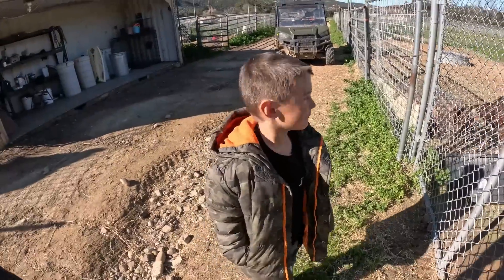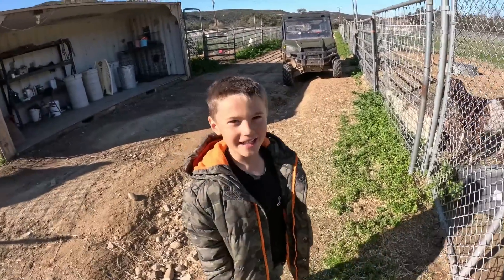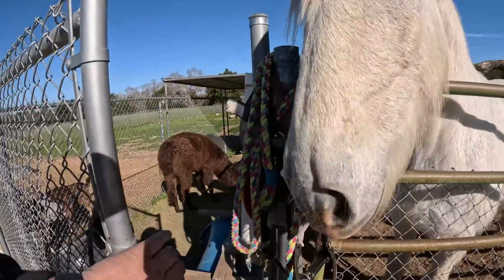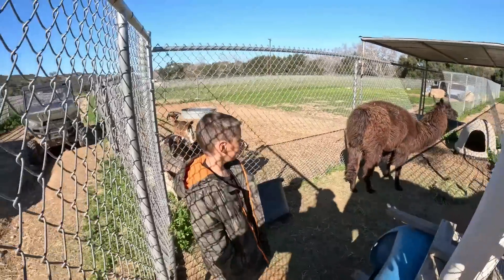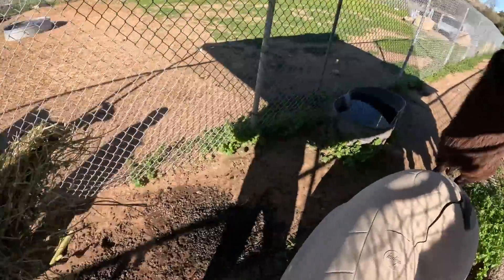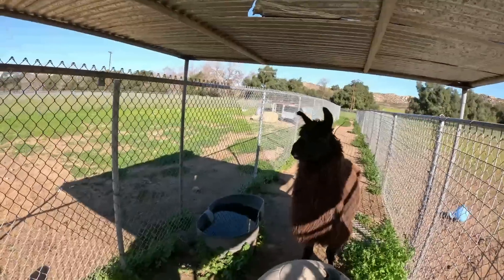You wanna come in with me? Okay, come on. Charlie, I don't have any food for you. I don't have anything. Don't stand behind it. Come here Chaco — are you potty trained? You learned how to poop in one place? Not bad, not bad Chaco.